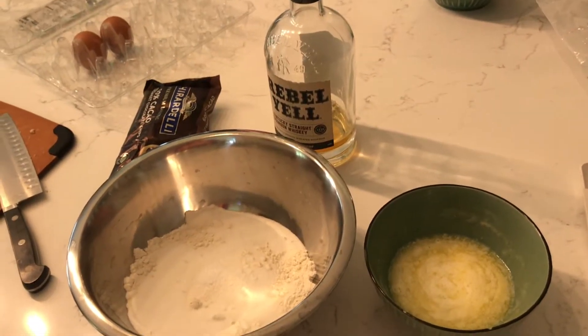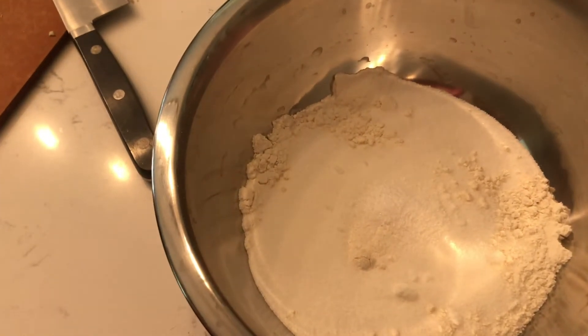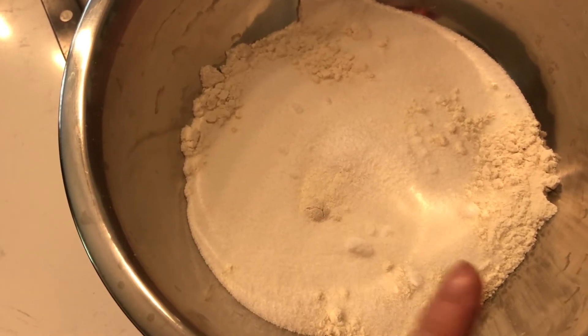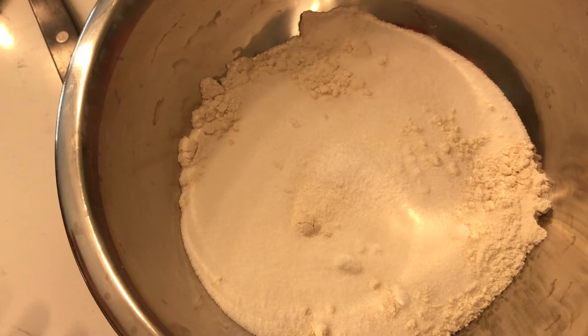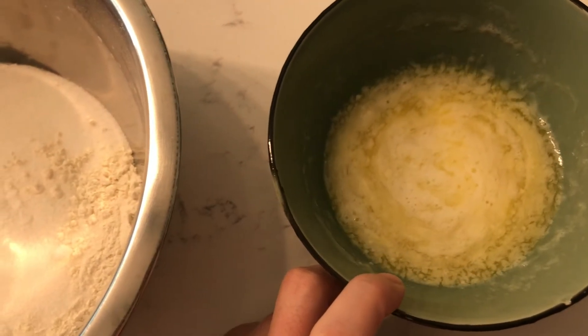Making a Kentucky Derby pie is really fast, especially if you use a pre-made pie crust. In a bowl, combine your dry ingredients: half a cup of flour, one full cup of white sugar, and a good almost-teaspoon of kosher salt. You'll also need one stick of melted butter.